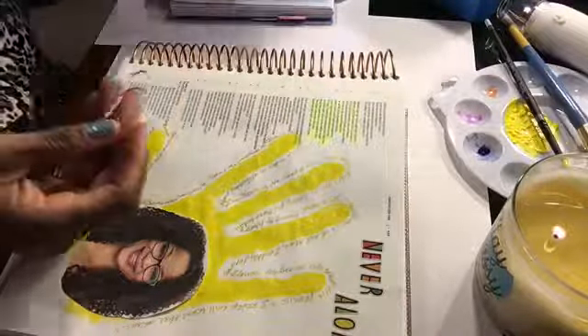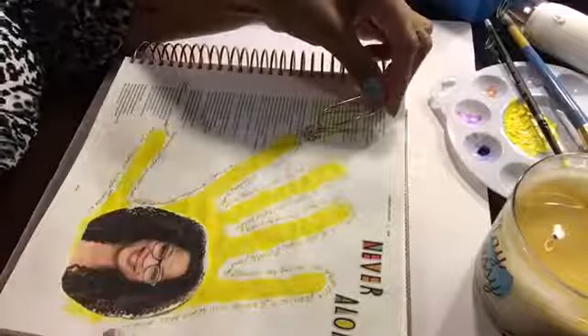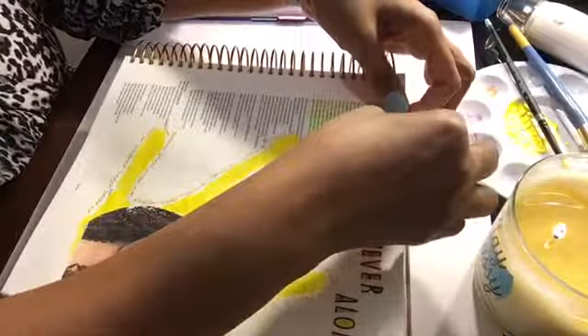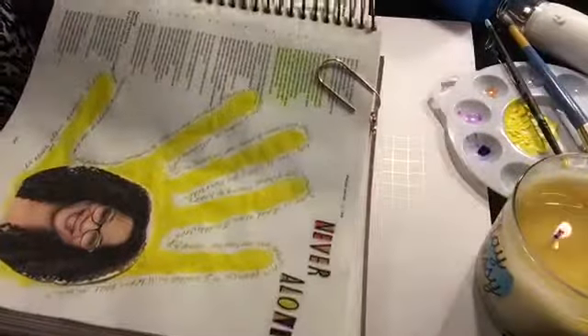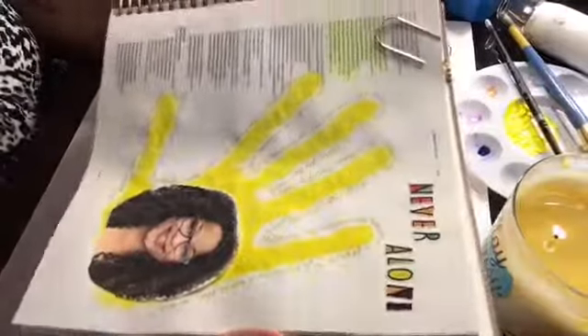I'm so grateful for the abiding presence of God — never alone. I'm going to put a little paper clip on this page from Mini Rose Co. It's beautiful, like a blinged-out flower. I hope you have enjoyed this video. That is my entry for Psalm 139.